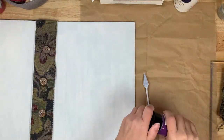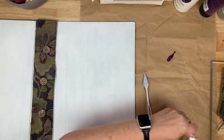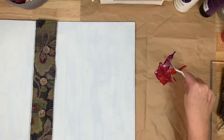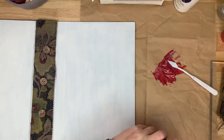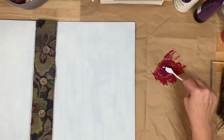Now that the fold-over fabric piece is finished, sized, and ready to go — it just needs to be attached — and the tin pull piece is drying. I am going to get the initial layers going on the front and back covers.